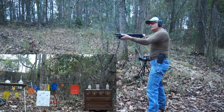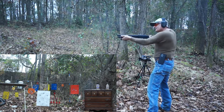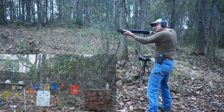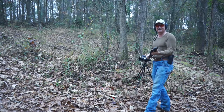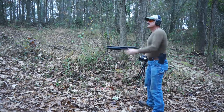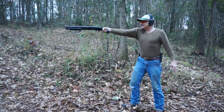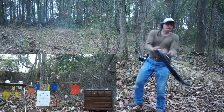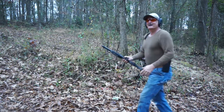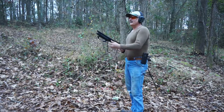Holy crap. Oh man. That kicks like crazy. Holy shit. Let's see what it does one-handed here. Whoa. All right, don't try that at home, kids. Holy shit. That thing is powerful.